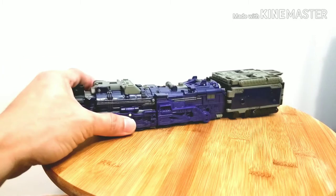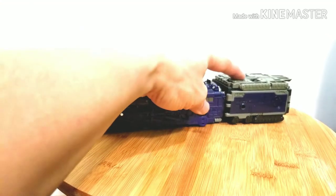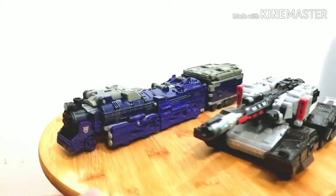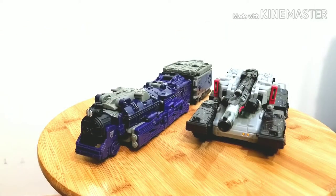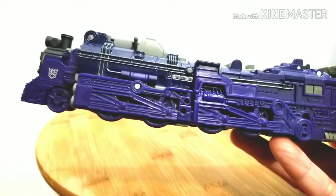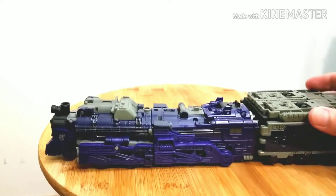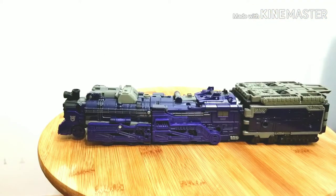This is basically a Voyager class figure, and the tinderbox is what made it a leader class — I'm not complaining about it. It's a pretty awesome addition and I really love his weaponry. For size comparison, here he is with Voyager Megatron and it's a pretty good scale. It's a pretty good design and aesthetic, really reminds me of the old G1 toy. I love the Decepticon logo and the front of the train. It rolls pretty nice and I love how the wheels look.